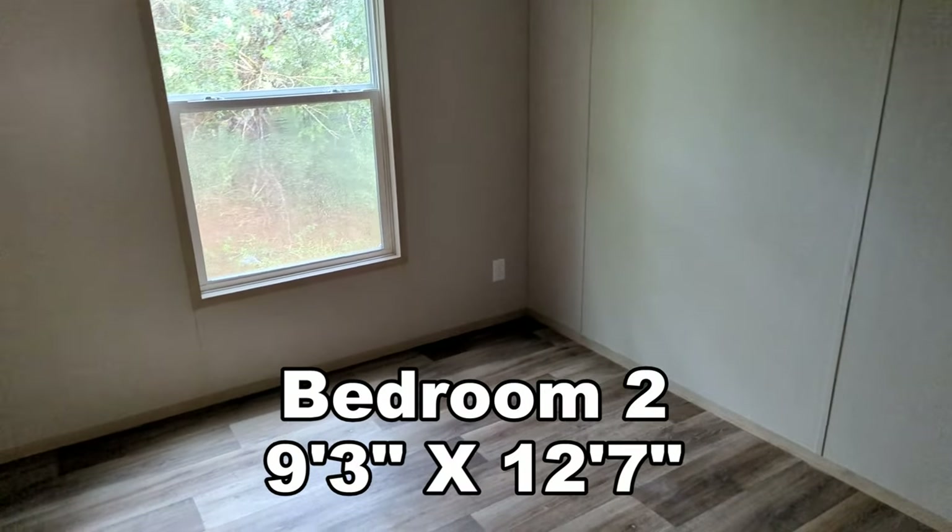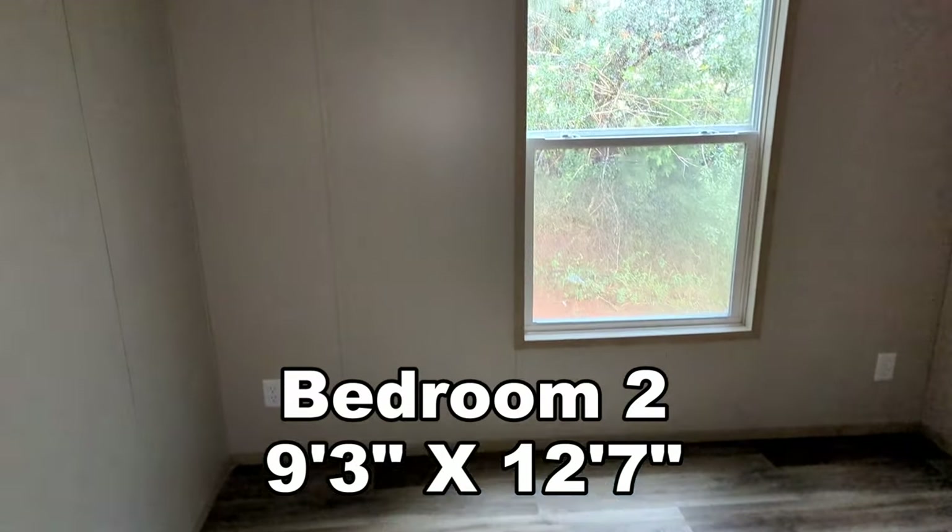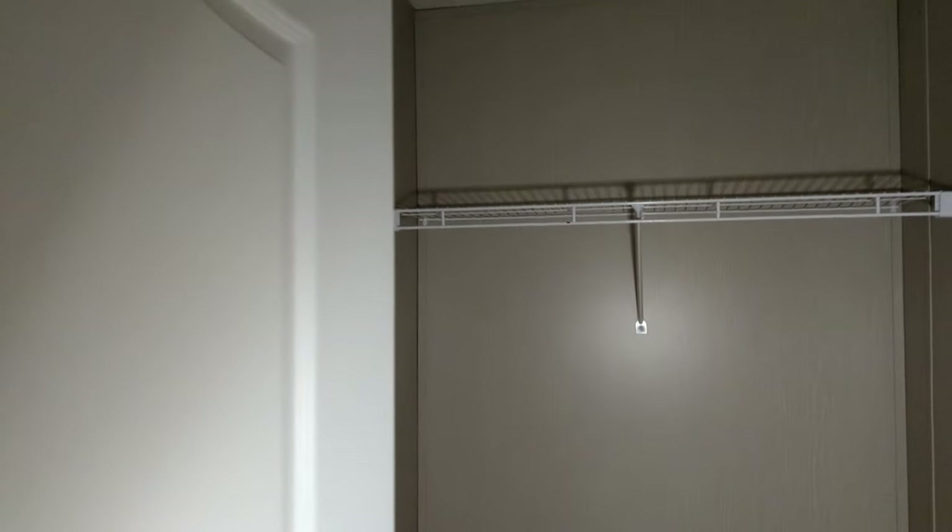Over here we have our third room. Let's check out the closet in here — looks to be about the same size. Again, I would probably put some racks on that wall right there.